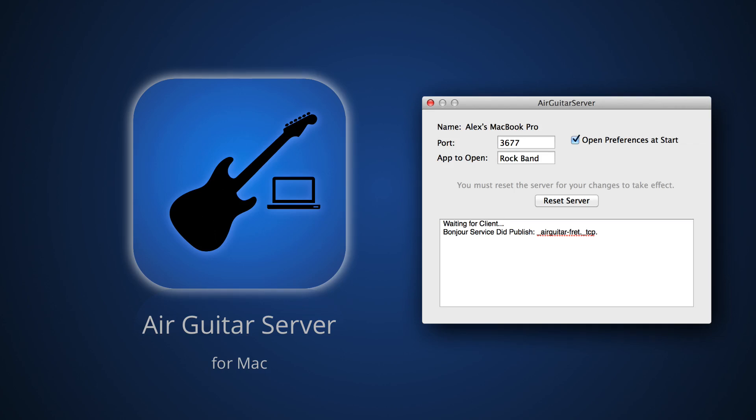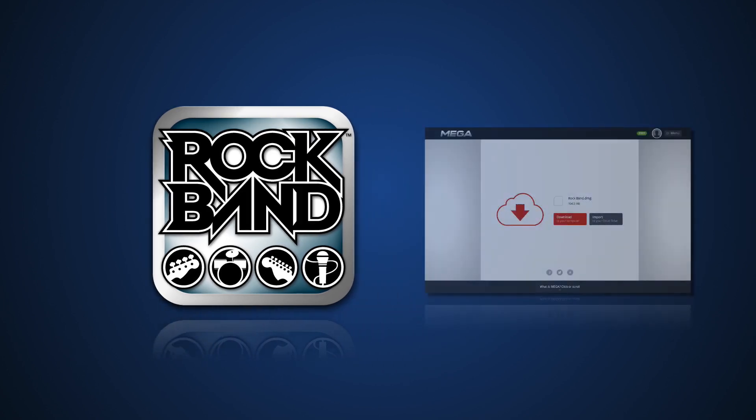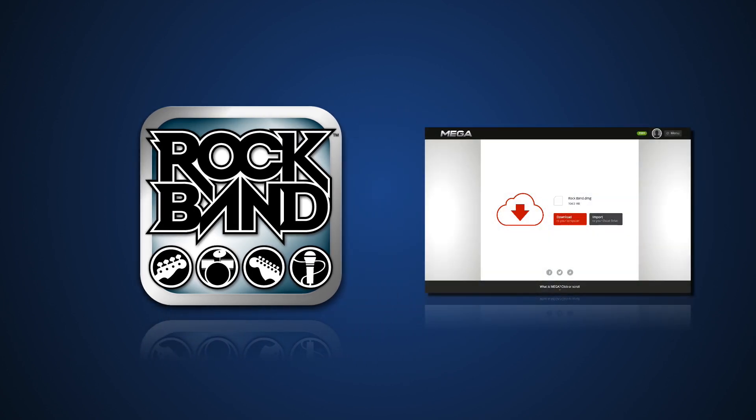There'll be a link for this in the description. Now you're also going to need a music rhythm game. Frets on Fire is a really good one — that's the one you saw demoed earlier in the video. I actually have a custom build of it so you can download that in the description and it'll have all the key configurations set up for you.